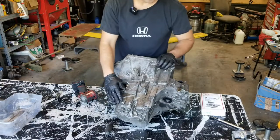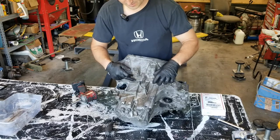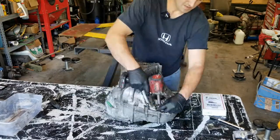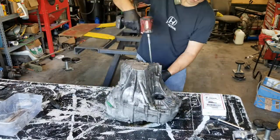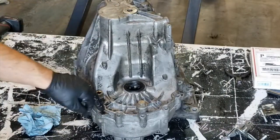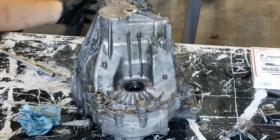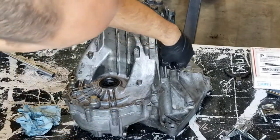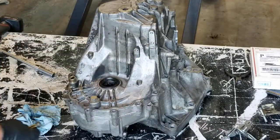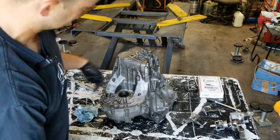Now we've got the detents out. We can flip the case up and start removing the bolts that hold the cases together — they're also 12mm. On these bolts, you have two that are longer. One goes here and the other goes here. Only two are longer than the rest; the rest are all the same length.